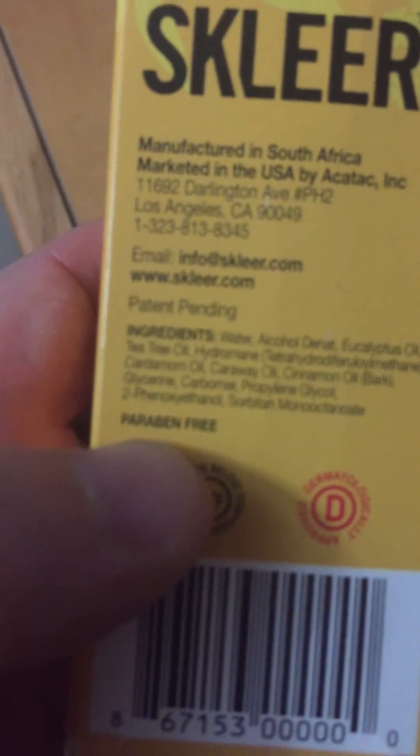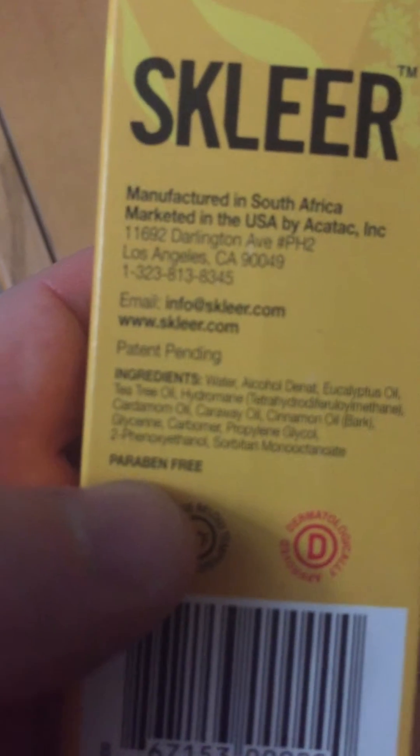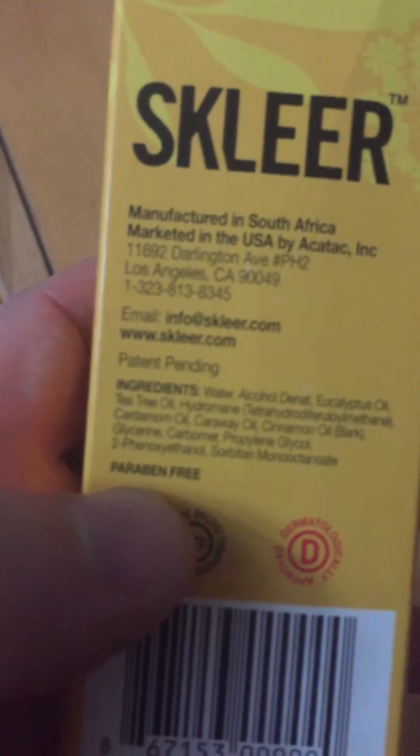This is kind of overlooked a lot — it's actually paraben free, which is starting to become the trend right now and is huge, along with BPA free, non-GMO, stuff like that. This is really starting to take effect.